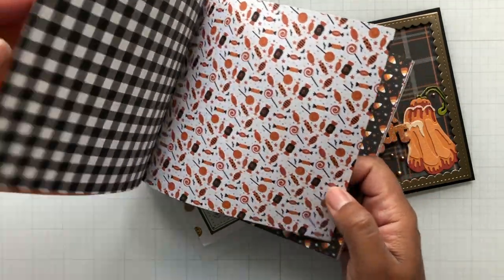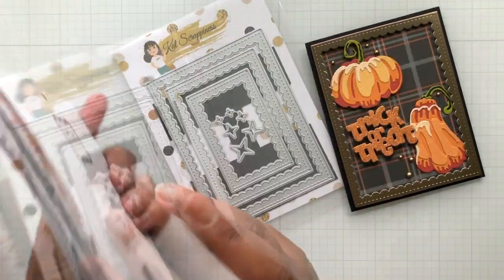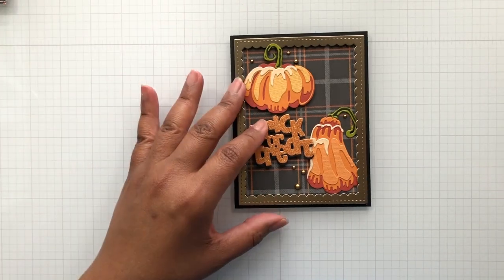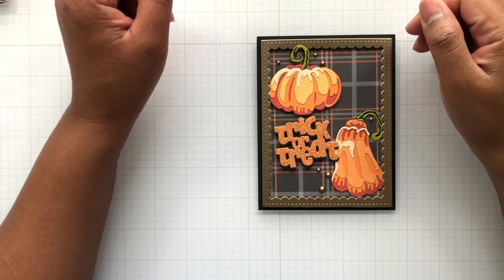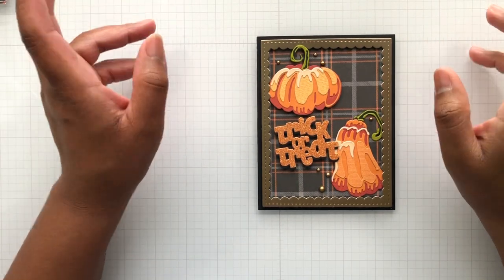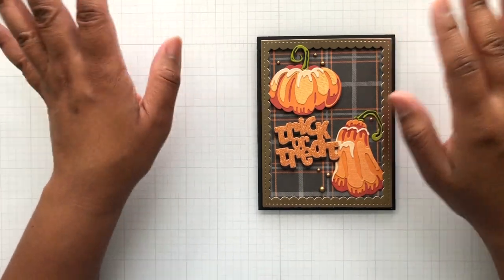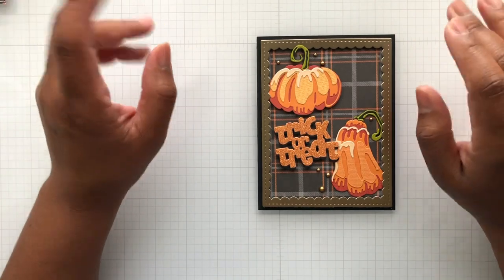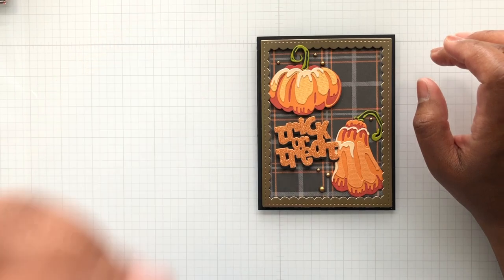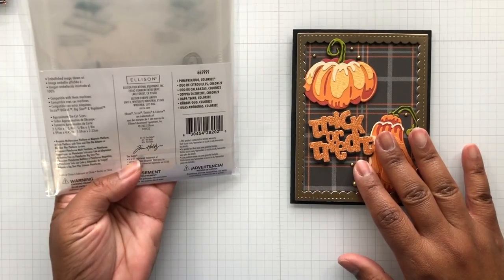Here are some loose sheets I was playing with as well. Now let's talk about Tim Holtz and his new Halloween release. There's a huge video Tim Holtz did a few weeks back — you can check his YouTube channel. He did a video on his Halloween release with Sizzix. This is the Pumpkin Duo Colorize die.